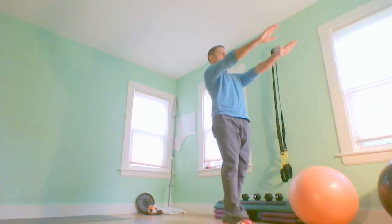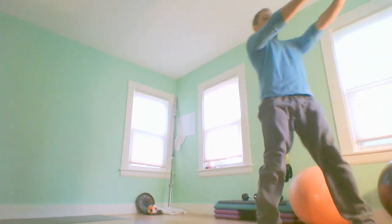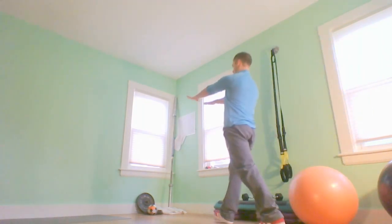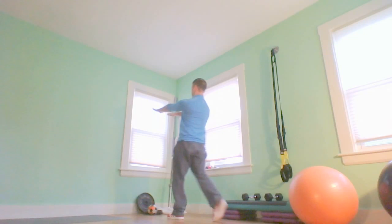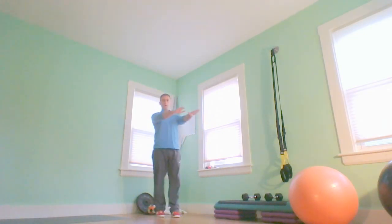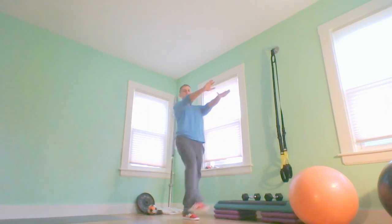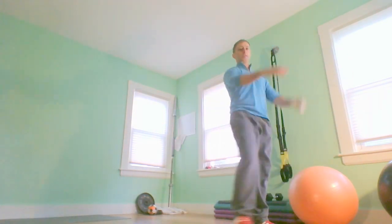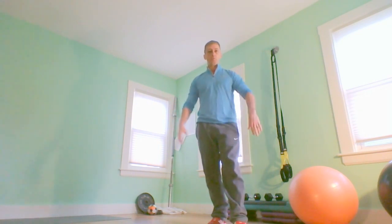Frankenstein walks, just like the name implies. I feel my hamstrings and glutes stretching out already. We're going to go back and forth across the room or hallway. You might not be able to get your leg all the way up to your hands right away, but you're going to work on it over time. Take it easy and keep working with it.